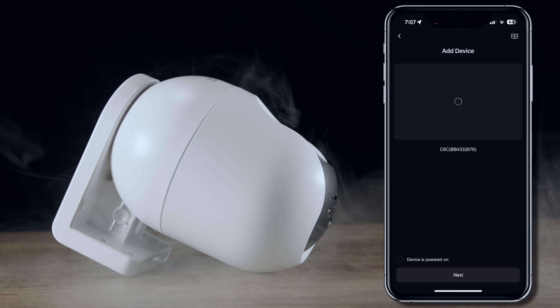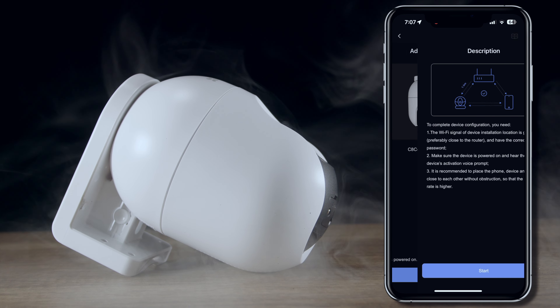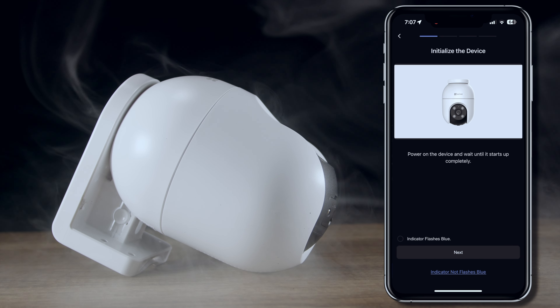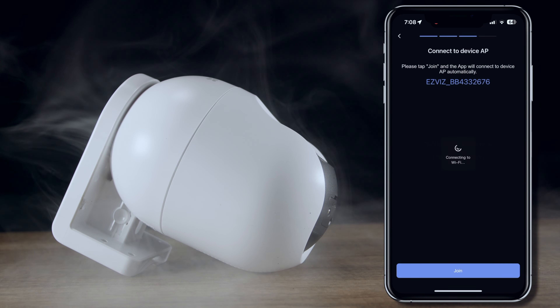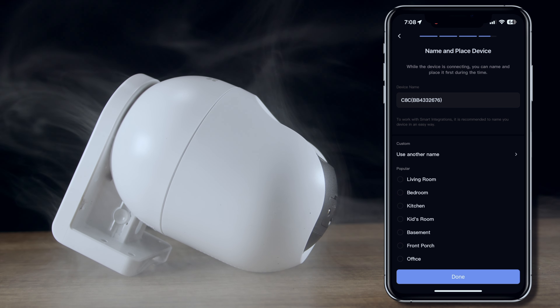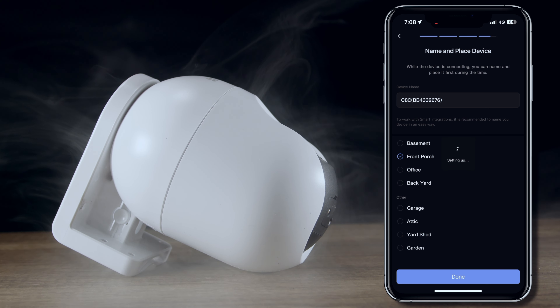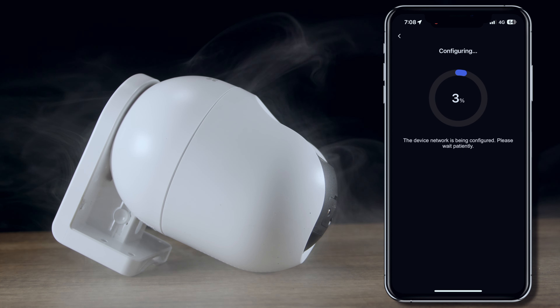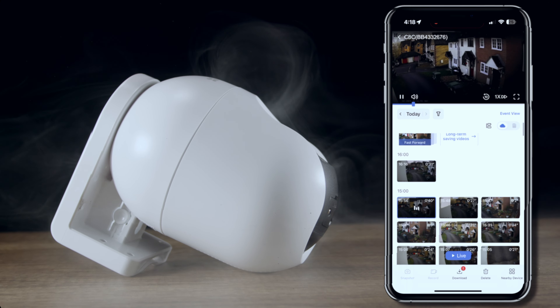Pairing is dead simple. After creating an account, all you need to do is tap the plus icon in the upper right-hand corner, which gives you the option to scan the QR code found at the bottom of the security camera. Once scanned, the app will do the rest, and all you need to do is input your Wi-Fi password. It should only take several minutes and then you're good to go.